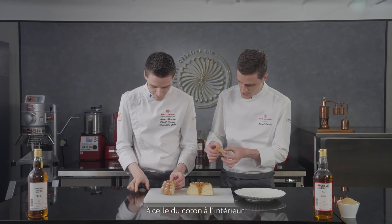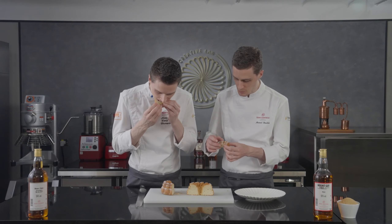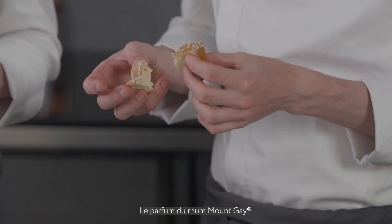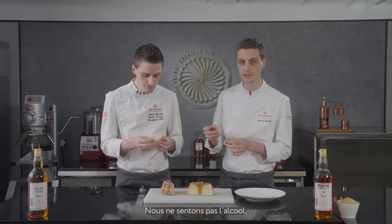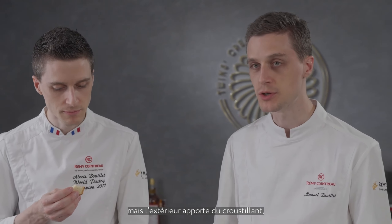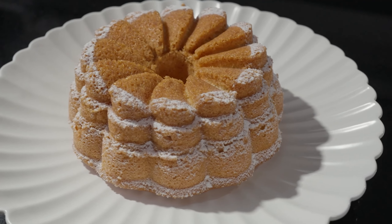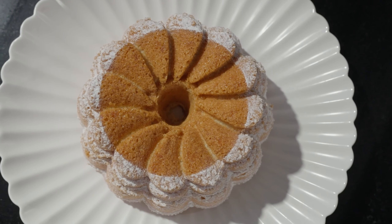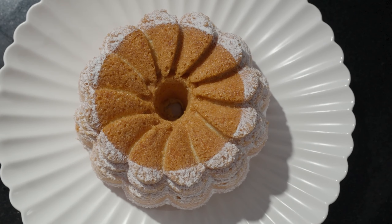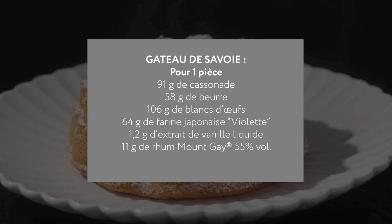Still slightly warm — you can feel the texture is like cotton on the inside. Love it! It reminds me of my childhood memories. This cake is really really soft, and the rum flavor is really amazing. We don't feel the alcohol side — just the flavor of it. It's not overly sweet, no? No — the cake itself is not too sweet, but the outside brings some crunchiness and slightly more sweetness. Definitely perfect for an afternoon snack.